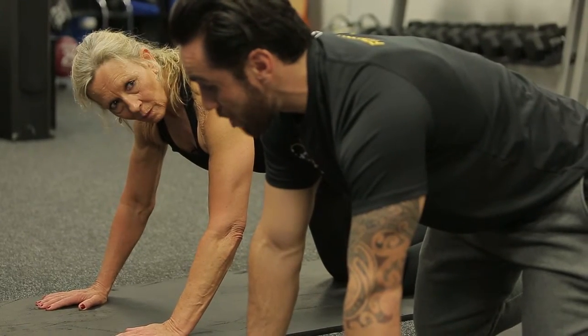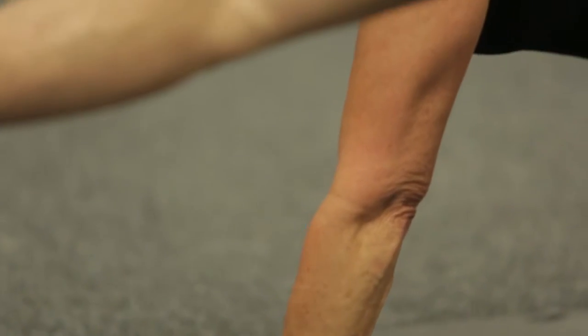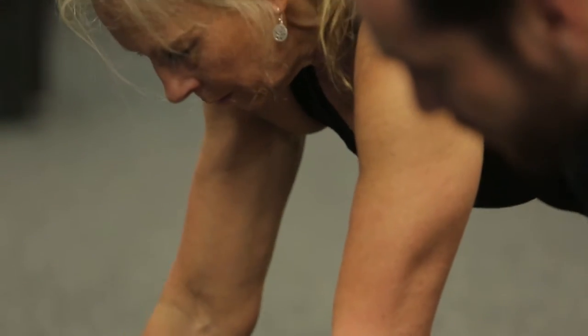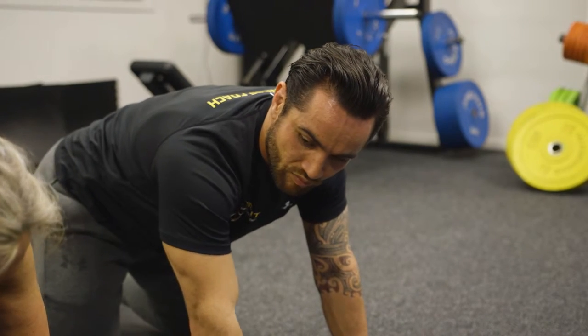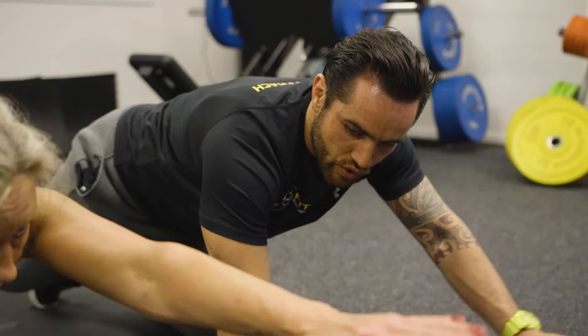This one you're going to go opposite arm, opposite leg. So you want to filter out and you want to go nice and straight. Coming back down and you want to squeeze your tummy back in. And again, squeeze out. And squeeze in.